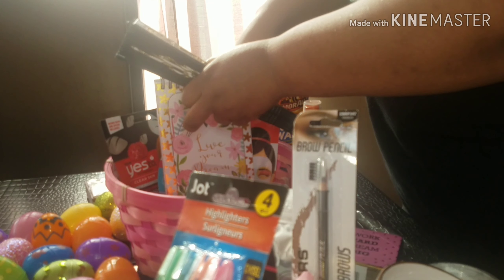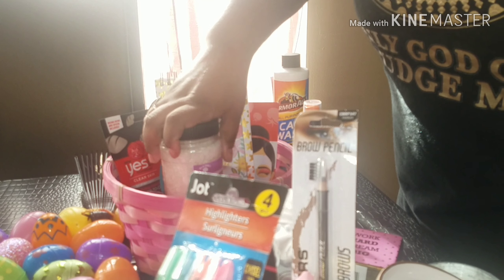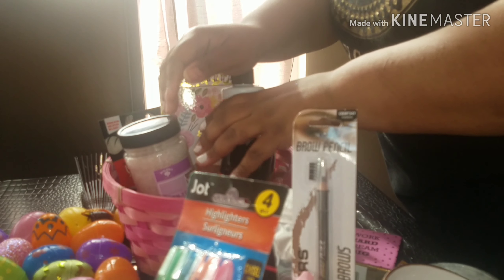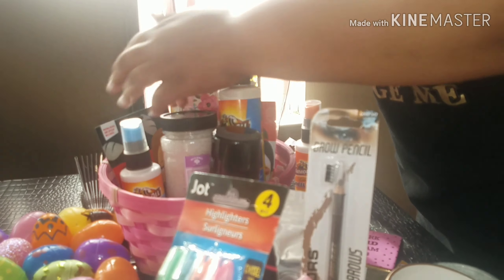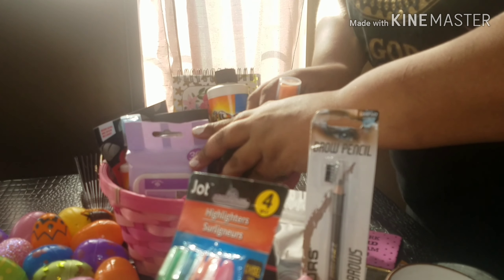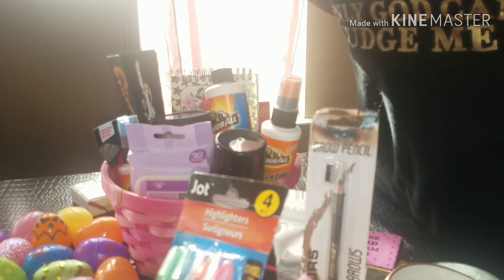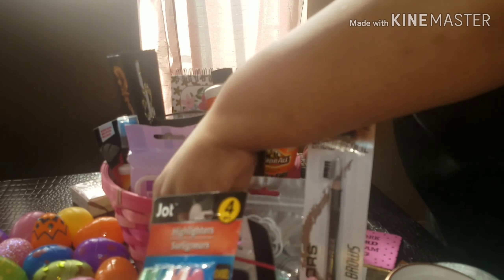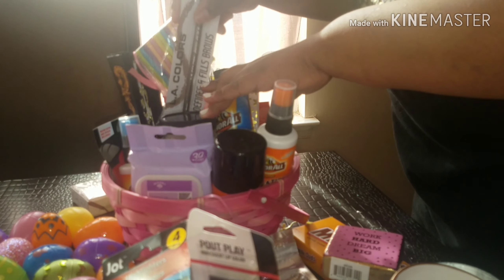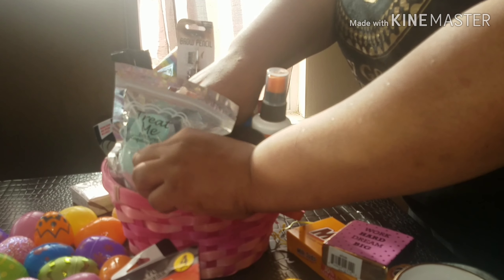I sprayed these around here, and then what I did was I put the big items in first — the wash and those items. I put all of those in, then I worked everything else into the basket, because you've got to work it in. And then I took several of these eggs for decoration and put them in here. This is how I did it.